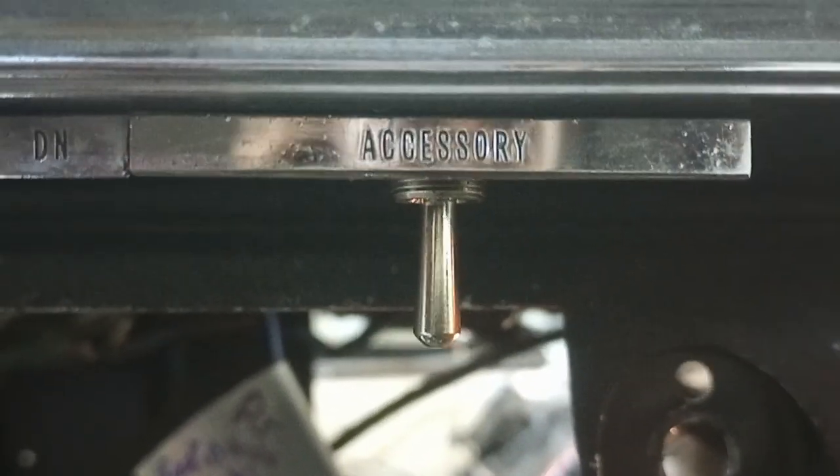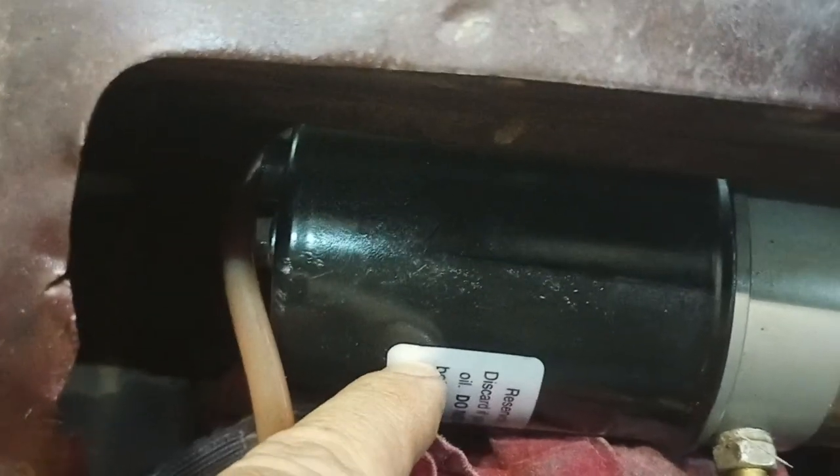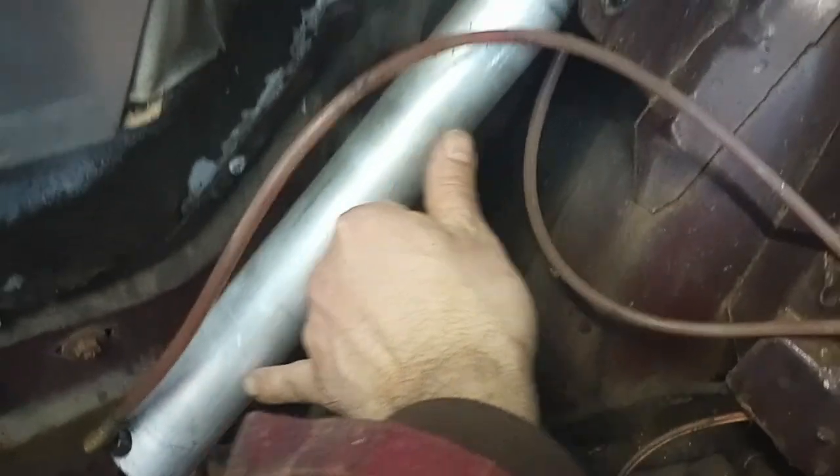It looks pretty nice, it works. I've got the motor hooked up and filled it. To fill it, you take the plug out and fill it while it's horizontal — you don't want to turn it on end and fill it. You fill it up to the bottom of the plug hole, then hook up the connections to the cylinders. There's one there and one on the other side. They're two-way cylinders.